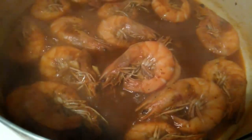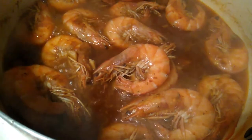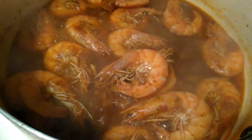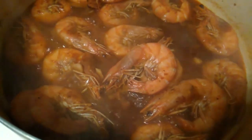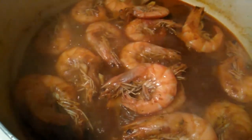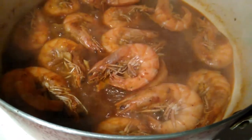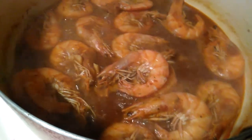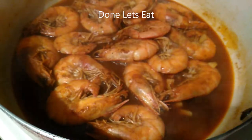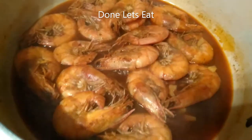See how nicely they curl? Basically all done and ready to eat — well, let it cool a little bit. Don't want to burn yourself. Yummo! Turn the stove off.